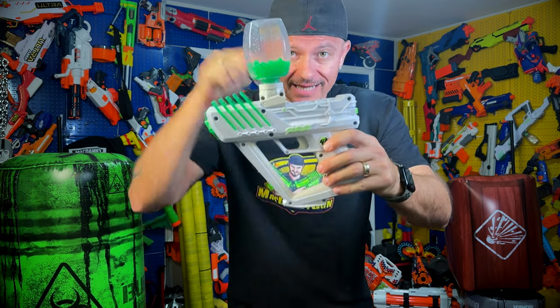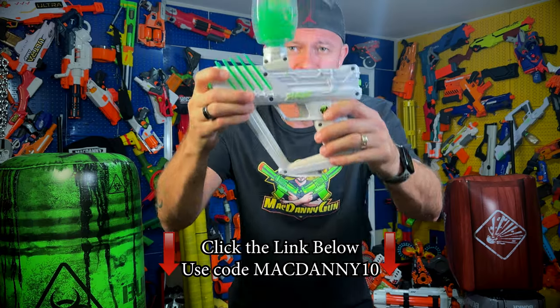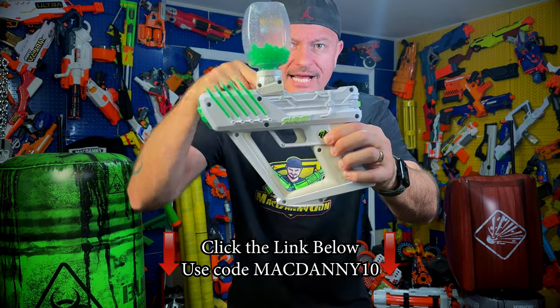By the way, if you click the link in the description below or in the pinned comment and use code MACDANNY10, you will get 10% off your next Gel Blaster purchase. Do it now! Go check it out!